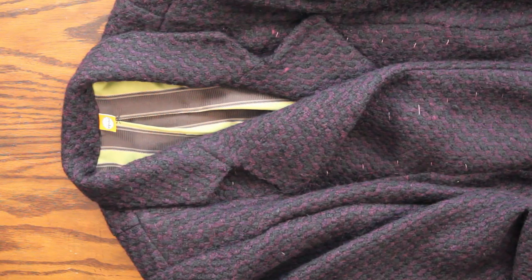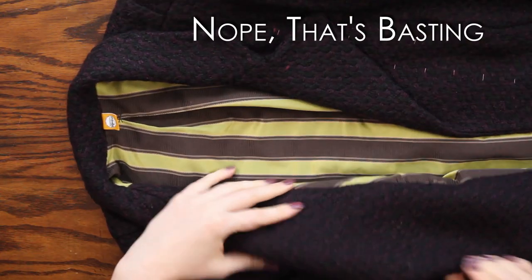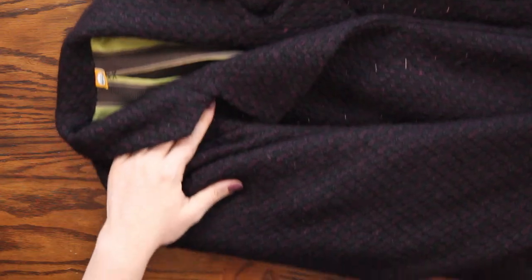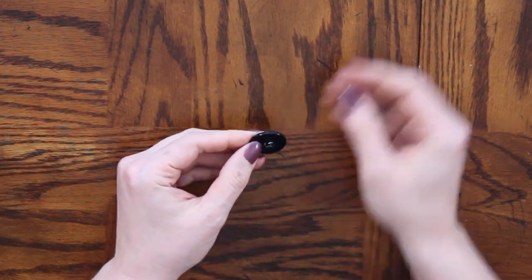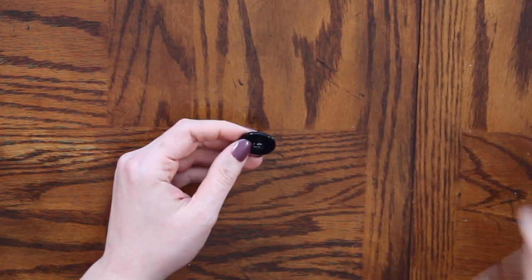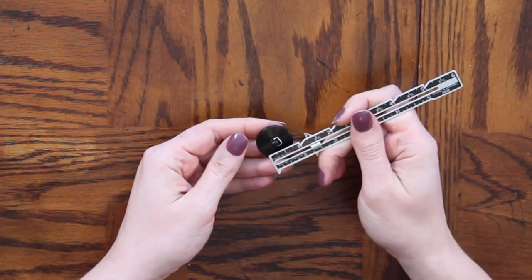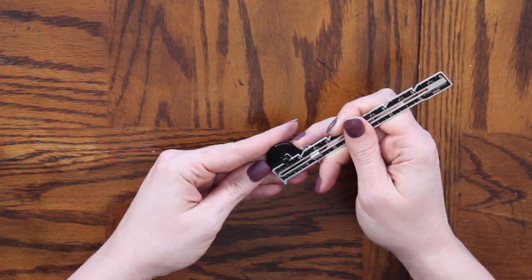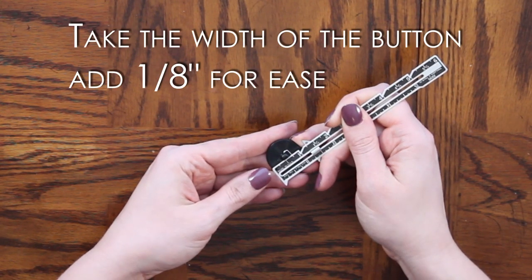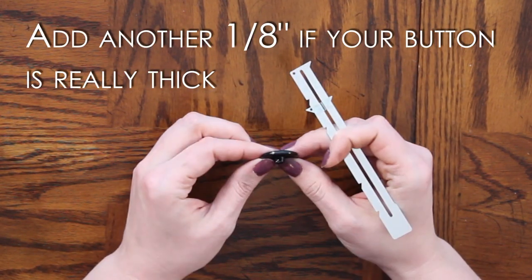Alright, so here's my coat. My lining is all in, my hem is done. Everything is looking gorgeous. I still have all of my pad stitching in the front on both sides. And these are the buttons that I'm going to use. I wasn't too fussy on them, but they were about the most I could find. The first thing I needed to do was measure my button. This is a post button, so I am going to measure as best I can through the center, but it's hard to get the ruler right on the center. Now to do the buttonholes...